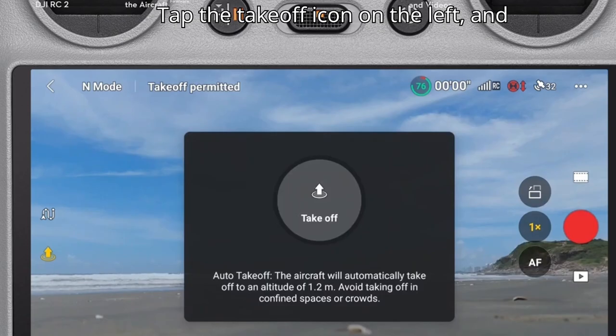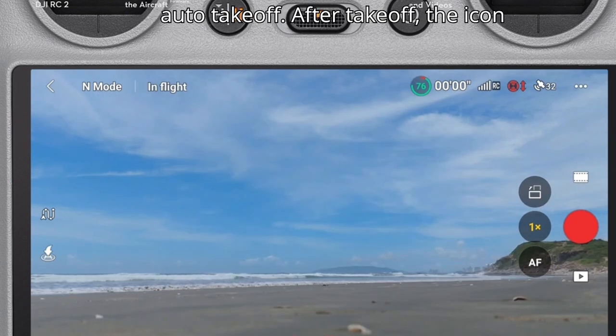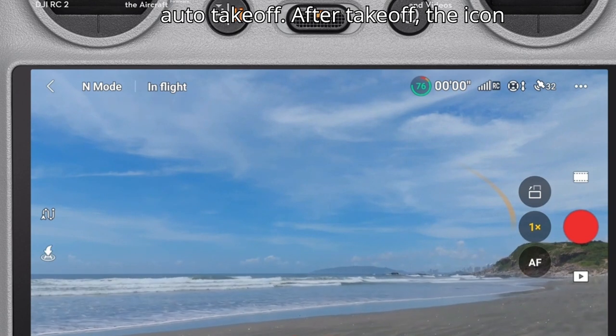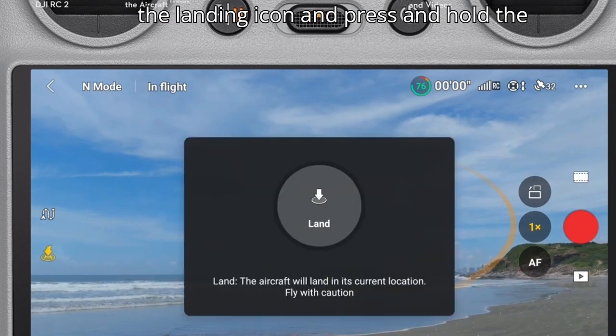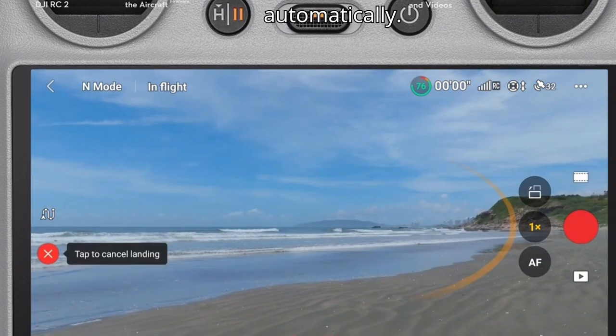Tap the takeoff icon on the left and press and hold the prompt icon to enable auto takeoff. After takeoff, the icon on the left will change to Landing. Tap the landing icon and press and hold the prompt to make the aircraft land automatically.